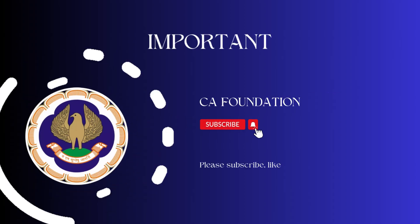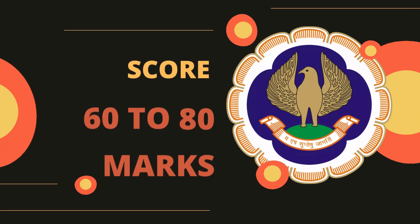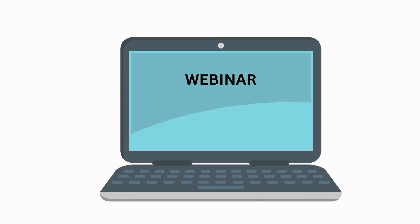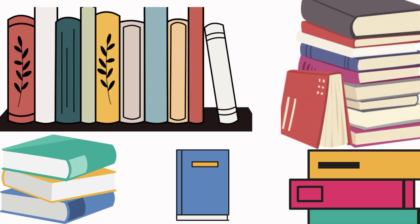This is an important video for CA Foundation students. Watch this video without skipping to know how ICAI will help you to score 60 to 80 marks for your upcoming examination. ICAI used to give guidance to its students through webinars and magazines, but students simply ignore all those. We should utilize every resource that is provided by ICAI.